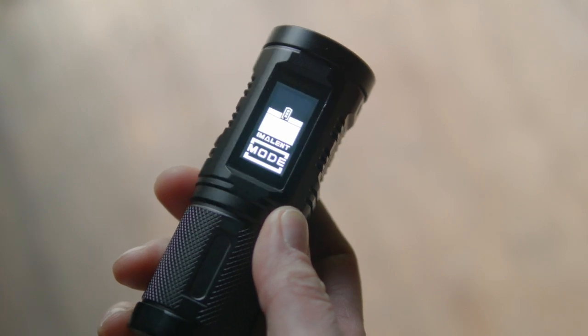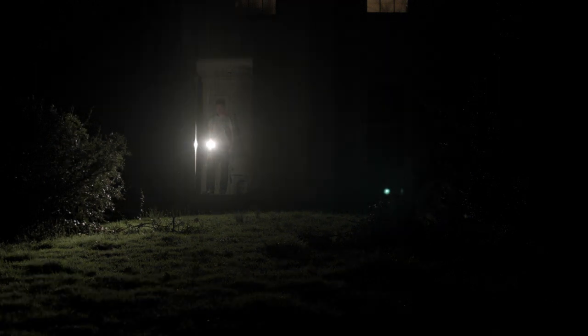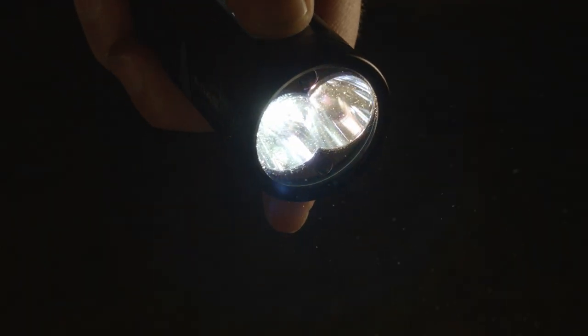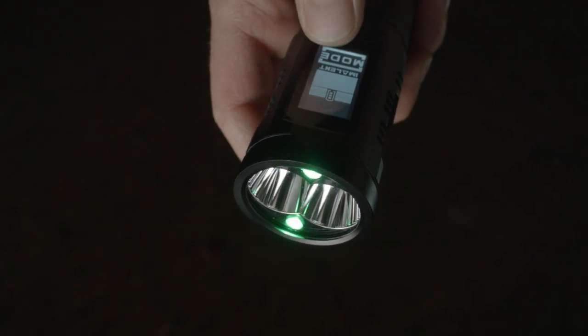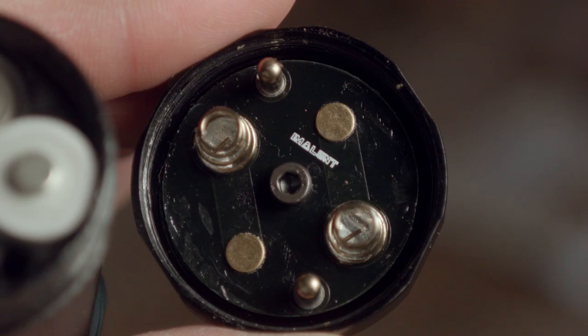Either way, flashlight manufacturer Imalent has introduced a new light called the SA04, which adds space-age touchscreen technology to flashlights. While most companies would be happy coasting on hybrid screen flashlight technology, Imalent decided that wasn't good enough and created the first variable color temperature light with red, green, blue output, and a touchscreen — all running off four AA batteries.